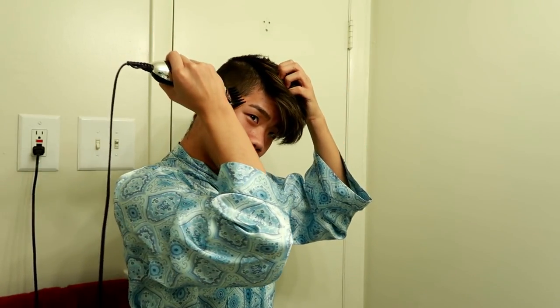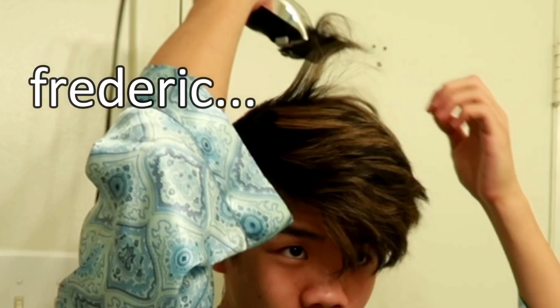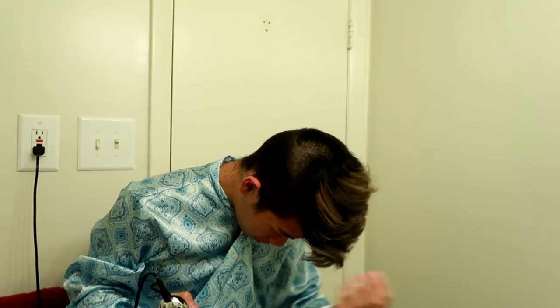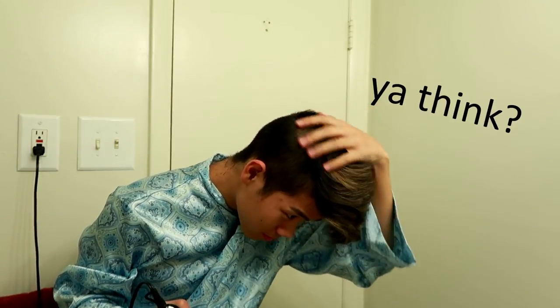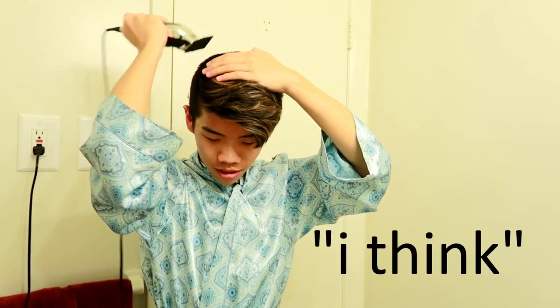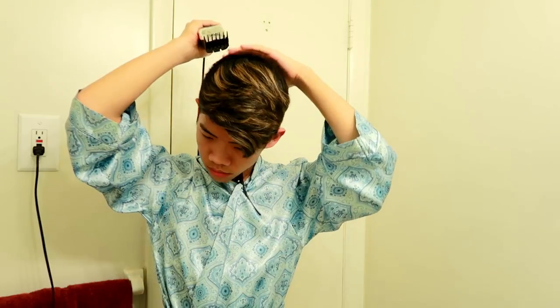I'm not even looking at the mirror. Why am I not looking at the mirror? So I cut off a little chunk, I think. I'm just gonna go along with it — too late now. Let's just keep going until I'm eventually buzz cutting. On the front it looks fine. I'm just scared about the back. I mean, it feels right. Why is it still cutting? Where did I miss?